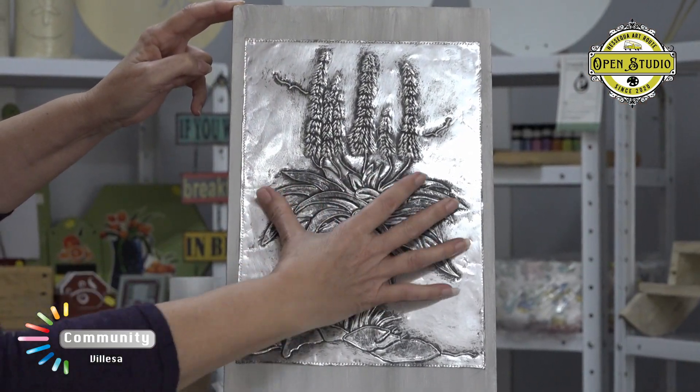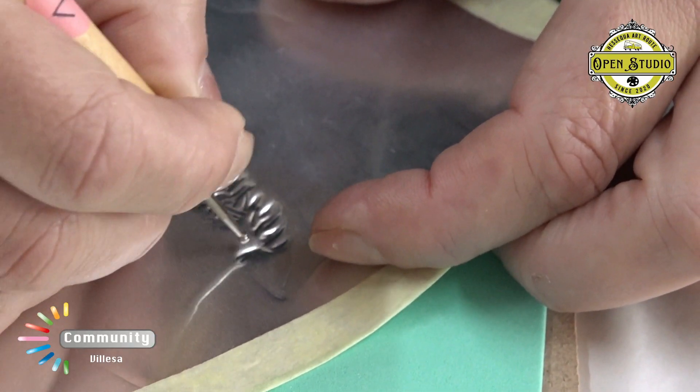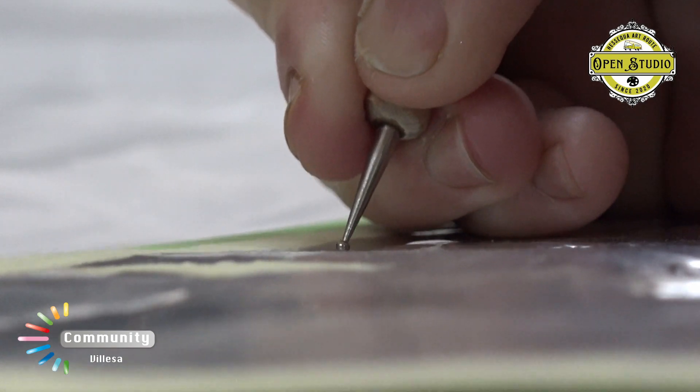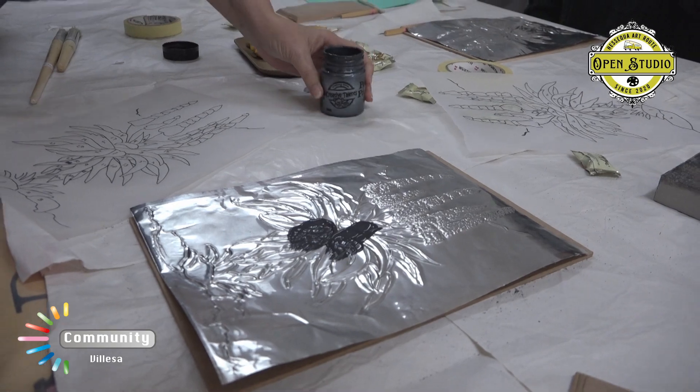So we start in the middle and we stretch out. So what you now need to do is...